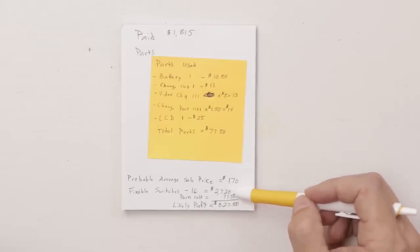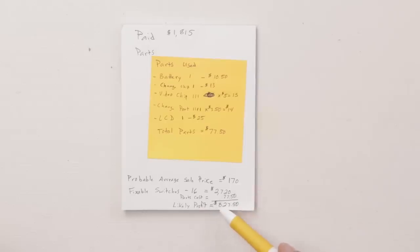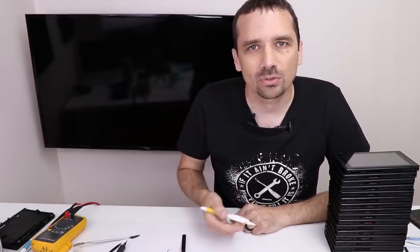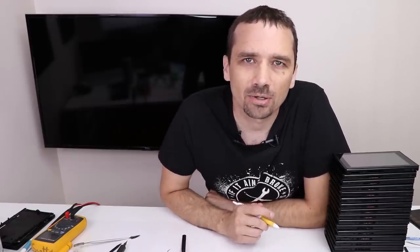Parts cost is $77.50. Taking the $1,815 purchase price out of the projected revenue, we're left with a profit of $827.50. That's definitely not a bad profit for a few hours of work, but the final numbers won't be in for probably a few weeks or a month as I put these up on my website, TronicsFixStore.com. If you're interested in keeping up with these numbers, I'll keep you updated on Instagram at TronicsFix. Also be sure to subscribe — I'm already collecting PS4s for a broken lot of PS4s video. Thank you so much for watching the series and I hope you have a good day.